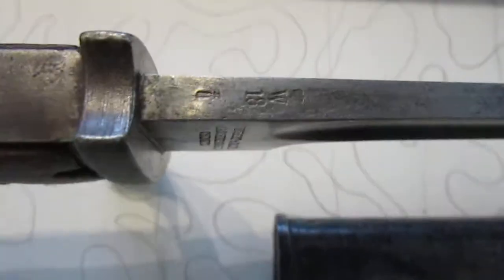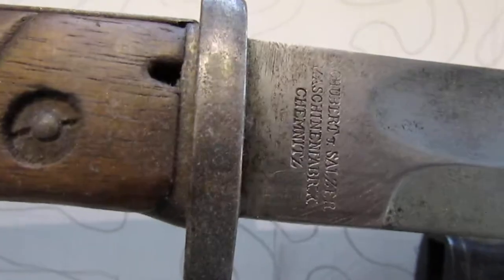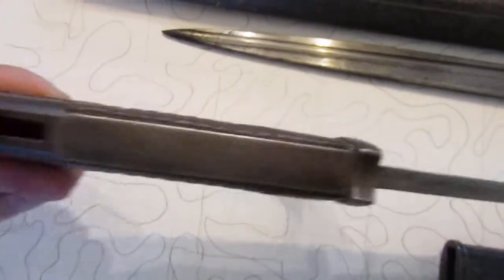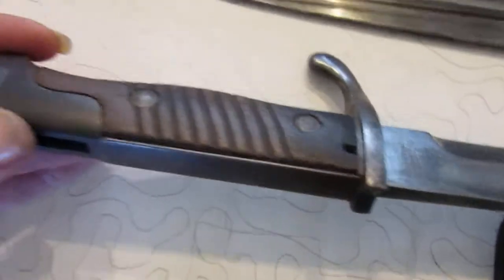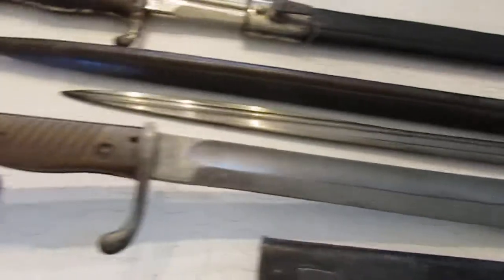This one here has an 1918 date, where the other one had a 1915 date. This one is what they call a double maker mark — you can see it's got a goat, leaves, and hammers on one side, and then it's got Schubert and Salzer on the other side. It kind of looks like it was rebuilt at some point, so I'm not sure if that was a rebuild mark or if it was how they did it in the war — having two different manufacturers, one for the blade and one for the fittings, and then it was assembled.